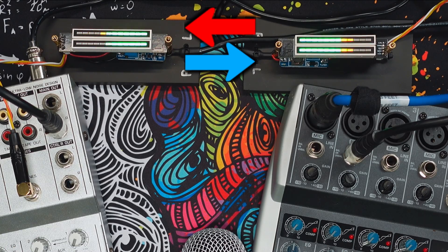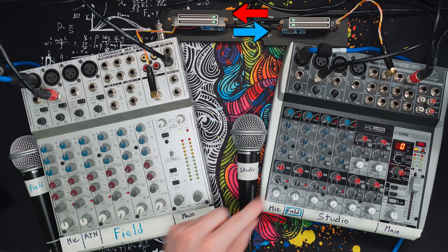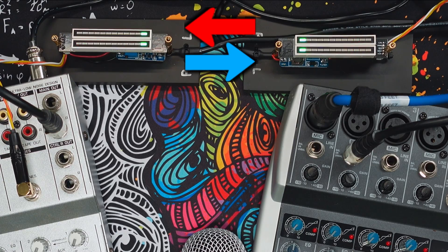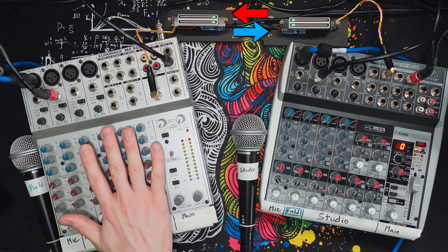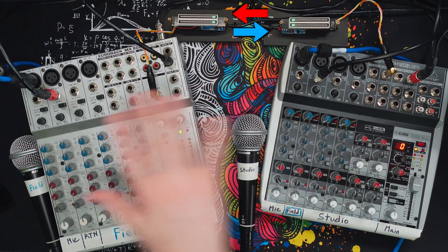When we tap on this mic, we see it's going out and feeding into the other mixer. However, the problem is that we're still getting ourselves coming back. When this signal goes out — and we can demonstrate it by turning off the return — we see it going to the other mixer and then coming back. Because there's usually a transmission mechanism between the two mixers, like a telephone, Skype, or FaceTime, there will be some induced delay. If you're going to the studio and then coming back to the field on a delay, hearing that in your ear will make it very difficult to speak.